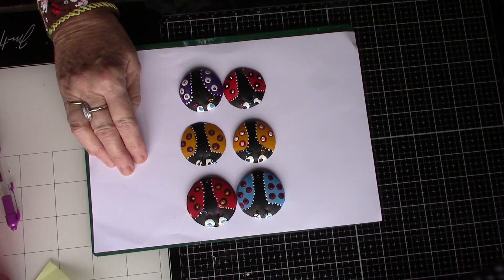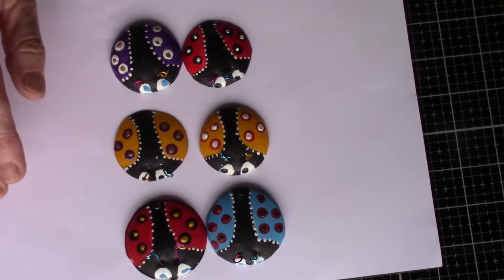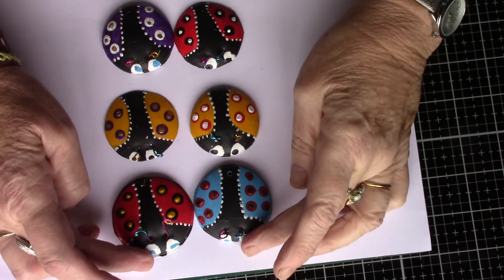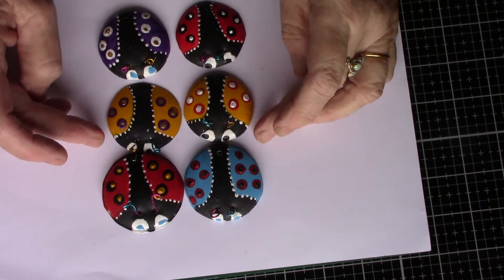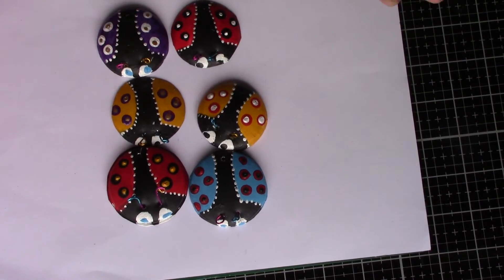So hopefully you will see this one, and what I'm showing you here are some sweet little ladybugs - they're not quite finished. But I'd like to show you how I did them in the next video.